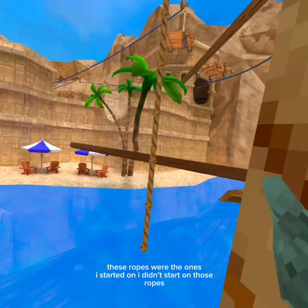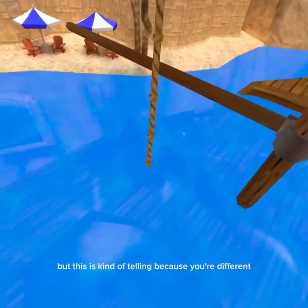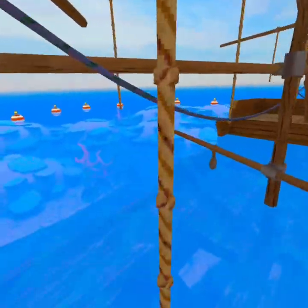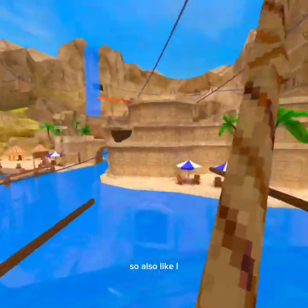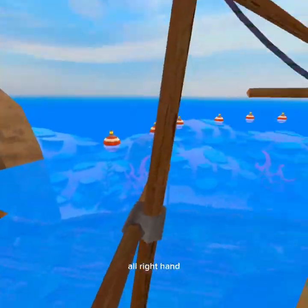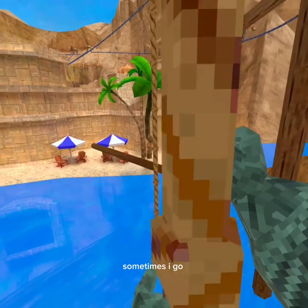Once you're ready, we can move on to these ropes. These are the ones I started on. They're kind of the same distance but they feel different — there's more space you can mess up on. Like I showed before, if you can't grab with your right hand you can always switch hands. Usually I go same-hand, which is my side.